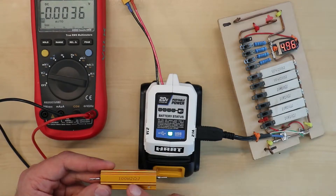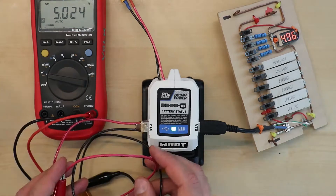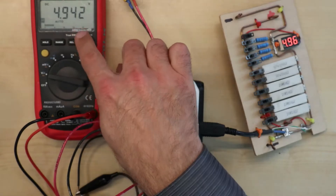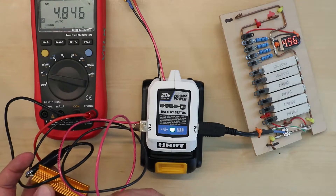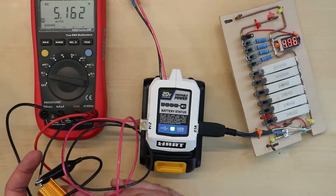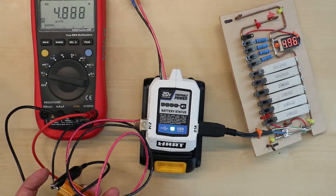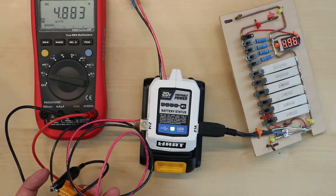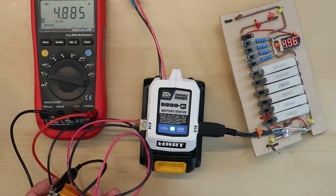I have a resistor which is two ohms — when connected it will draw about two and a half amps. I'm getting almost five volts on both ports. Now let's connect the load and see what happens. So I'm drawing two amps on this side and about to draw two and a half amps here. The voltage drops to about 4.9 volts on both sides, so I'm actually drawing five amps at five volts from this little device.